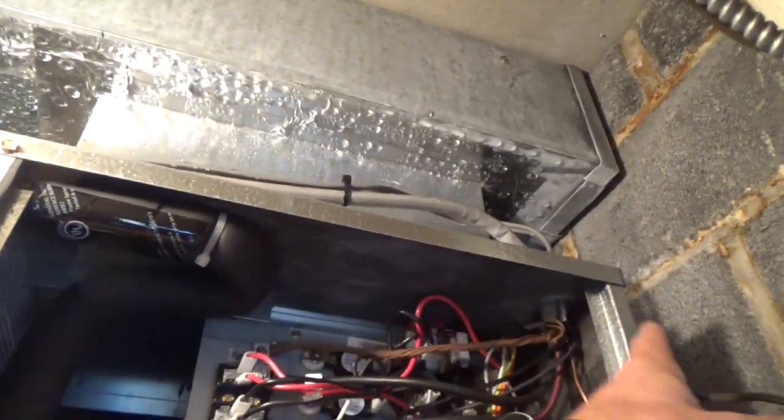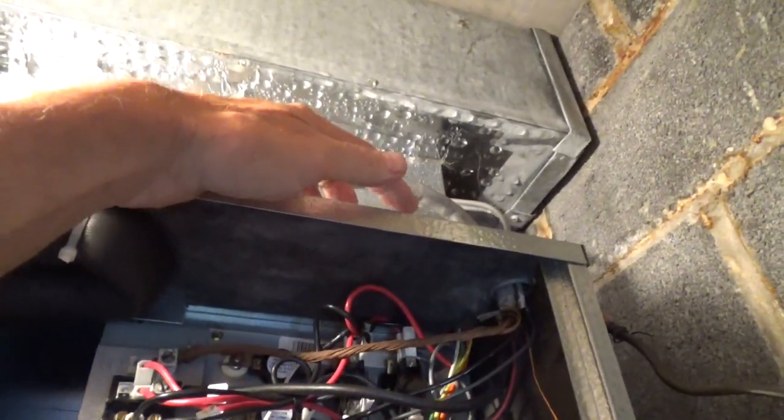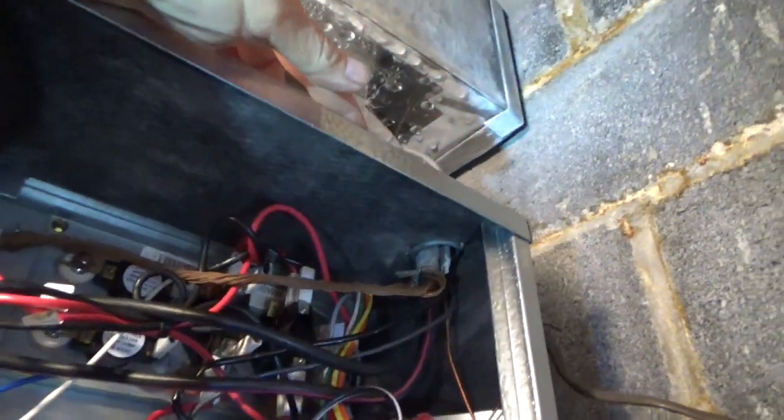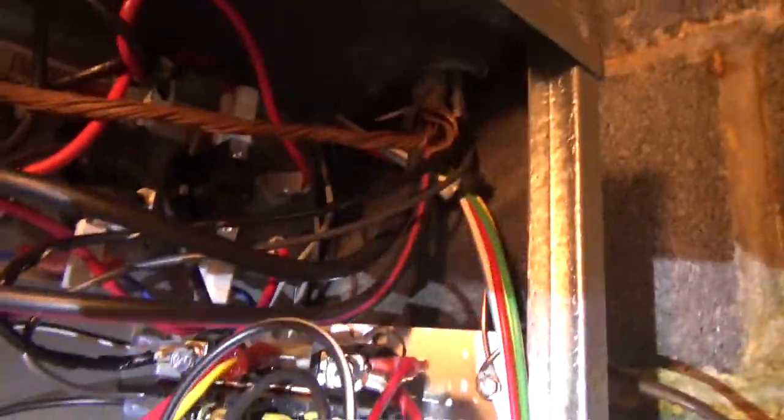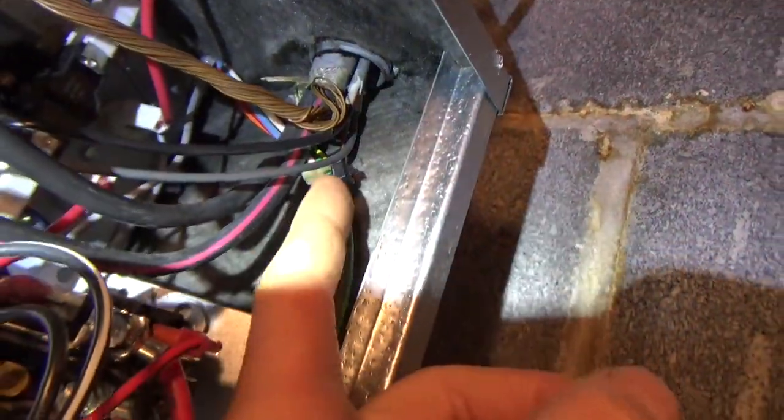On my future installations I'm going to run the wire in on the side so I don't have to worry about the top. But for this one I need to seal the top. You can see I sealed on the top there, and also these control wires are acting like a gutter taking water right to the board, so I moved those wires to the right.